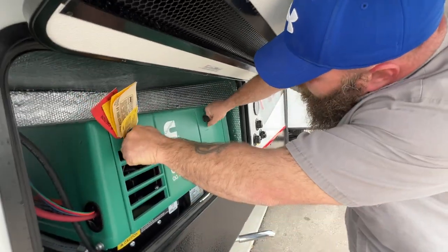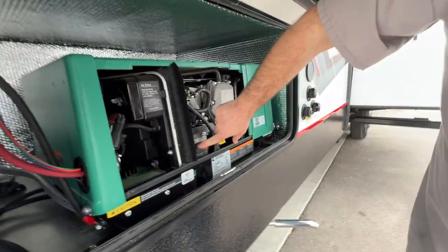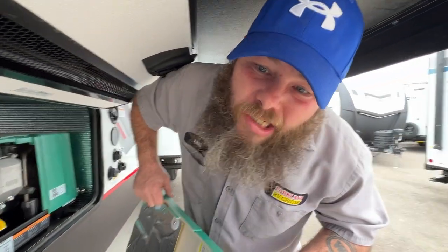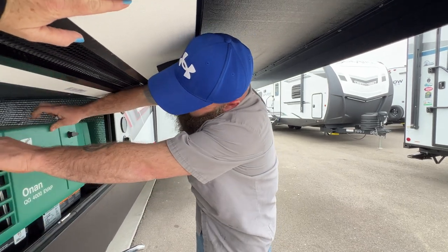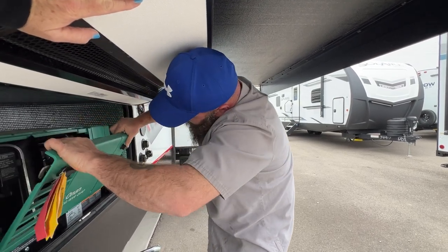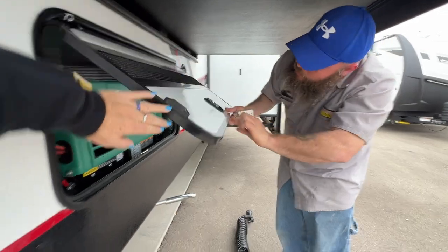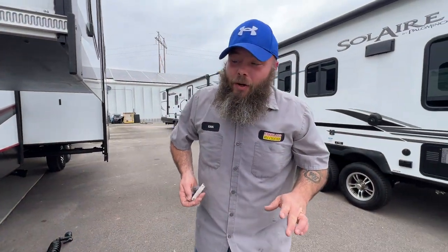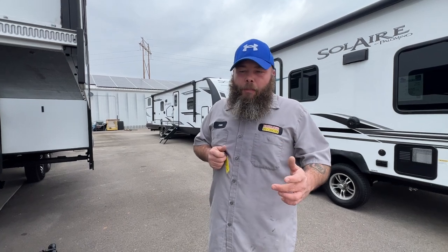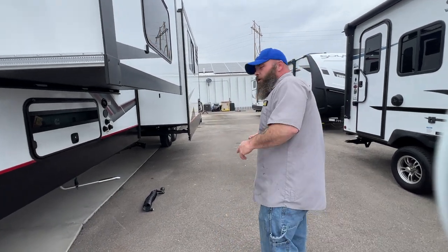The generator is running — it is a lot louder with the cover off. There is a button here outside, and there are buttons inside as well. The button has stop and prime on one side. If it's been sitting for a while, you may have to prime it — just press and hold that prime button until you hear that pump kicking. Then from there, you hit start to start it up. There is also the option to do that from the inside, and we'll show you that once we step inside.